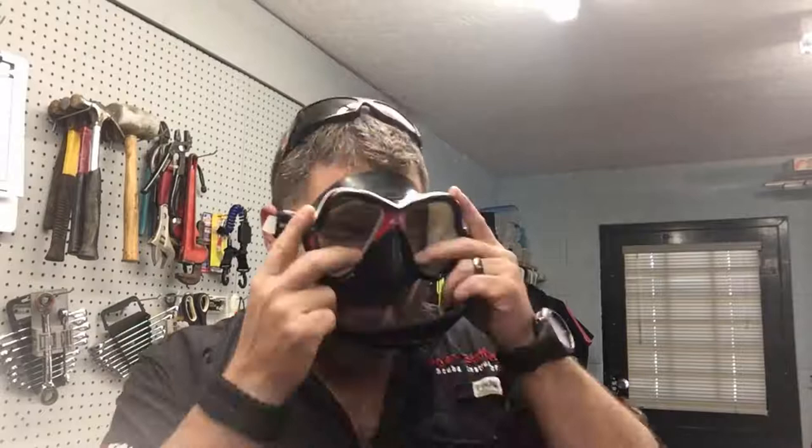Kind of the same thing goes with a full face mask, which we'll get to shortly. But once you've got a proper fitting mask, what you want to look at is your actual facial features. If you look at mine closely here, you'll notice that I've actually shaved part of my beard down on the sides just so that I get a good seal with the skirt. If you don't want to shave yours down, there are other techniques you can do as well.